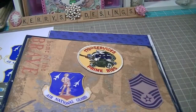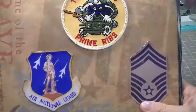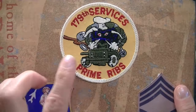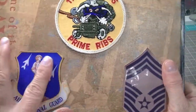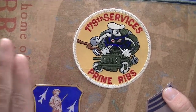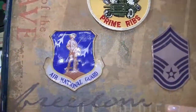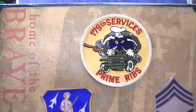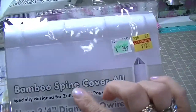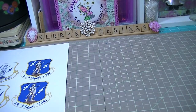He got moved into a new position so he's leaving our department, and they asked me to do an album for him. I'm not going to show the inside yet because I'm not done, but there's the front cover so far. It's for a guy so there won't be a lot of flowers on the front. These Zutter books really do paint up beautifully.